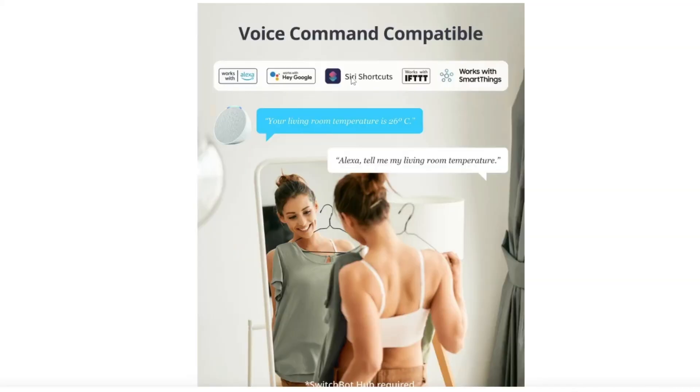It works with Alexa, Google, Siri, If This Then That, SmartThings, and of course Home Assistant using Matter, provided you've got the hub.